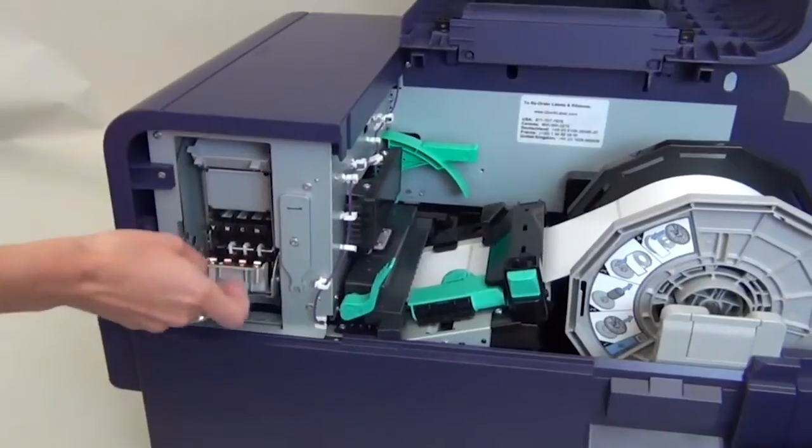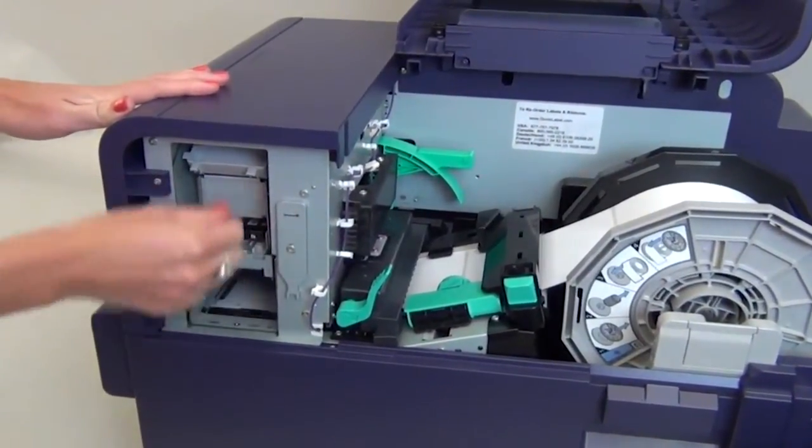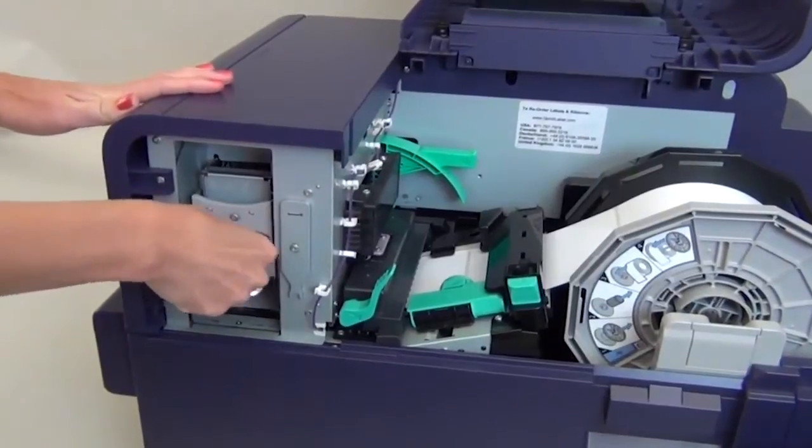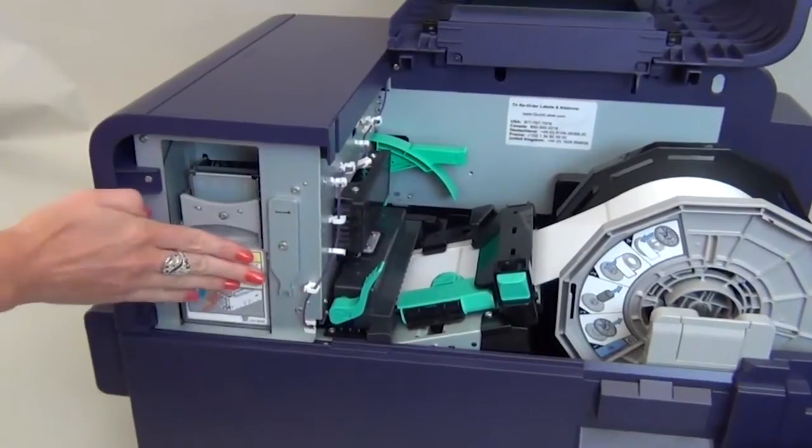Lift up the lower printhead release cover and snap it into place. Then slide down the upper unit release lever. Then put the small gray print module cover back on.